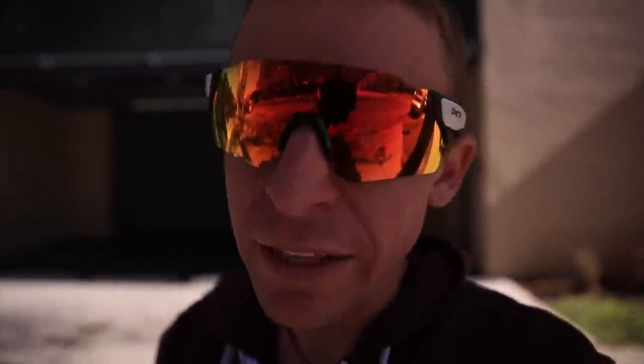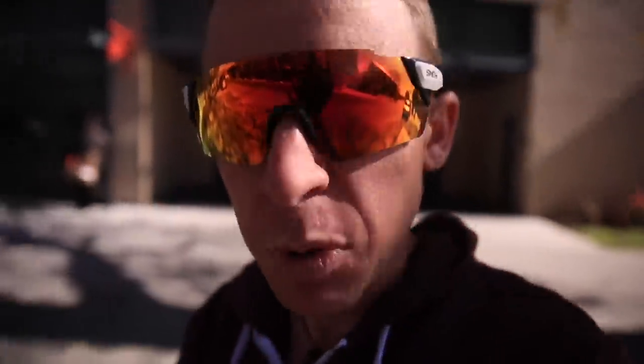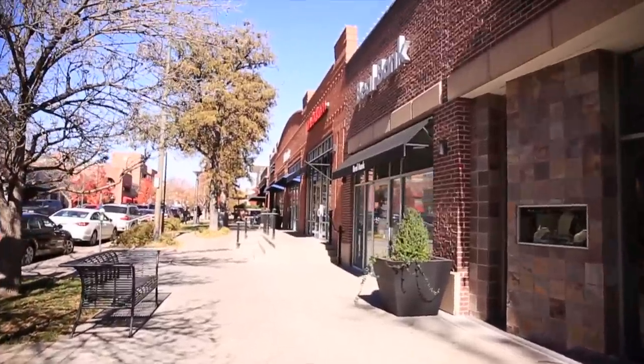My grandmother always says you've got to take care of your feet — that's the foundation of everything: the foundation of your legs, which is the foundation of your torso, which is the foundation of your head. So we've got to take care of our feet. For any New Balance fans in Denver, just so you know, there is a New Balance store in Cherry Creek that sells only New Balance products. Cherry Creek is a very fancy part of town, so I'm impressed they have a New Balance store there.